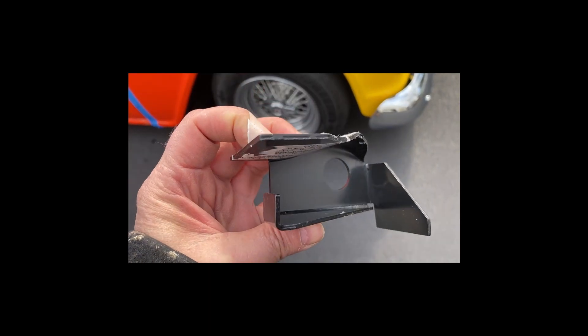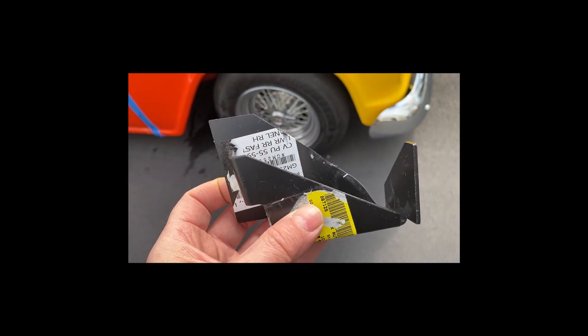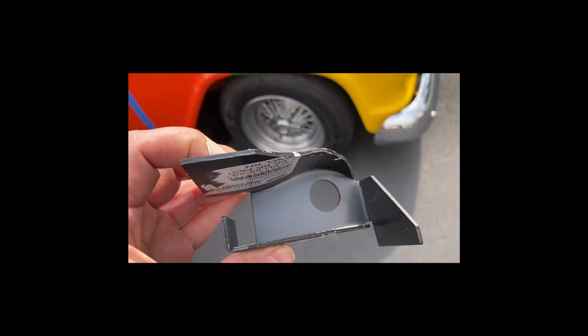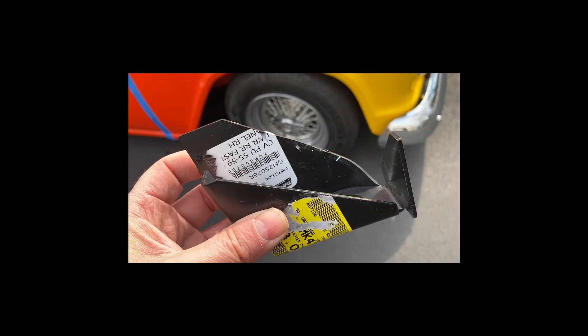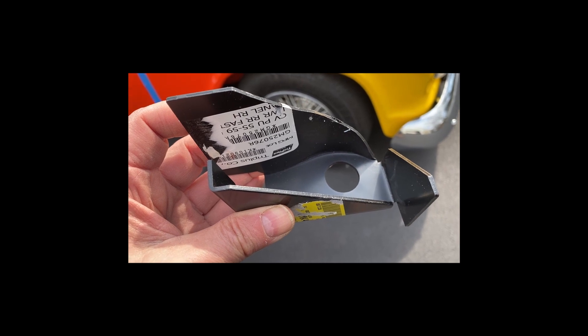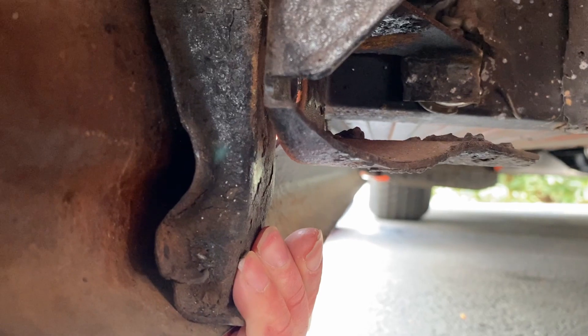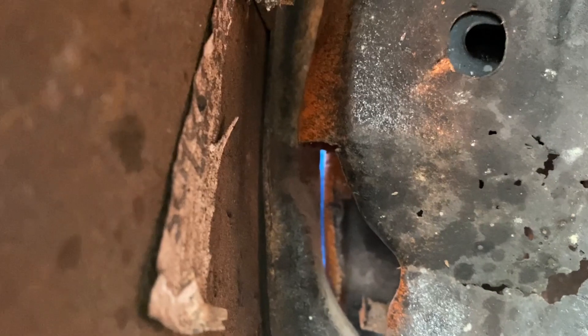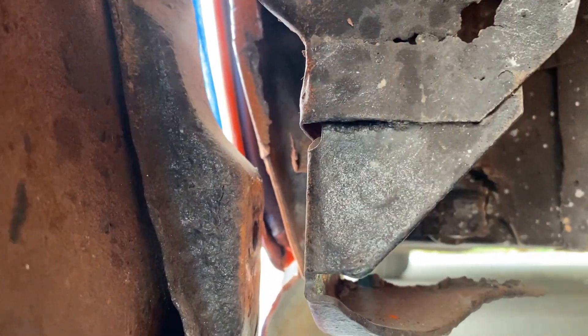I do have the brand new reproduction rear lower fender mount - I bought this a few months ago in anticipation that I might need it. It was less than ten bucks, so I bought it just in case. I'll figure out what it's going to take to get this piece mounted in the correct location. I think I'm going to take this fender off - it'll be easier to get to this piece, which is going to need to be welded on anyway.